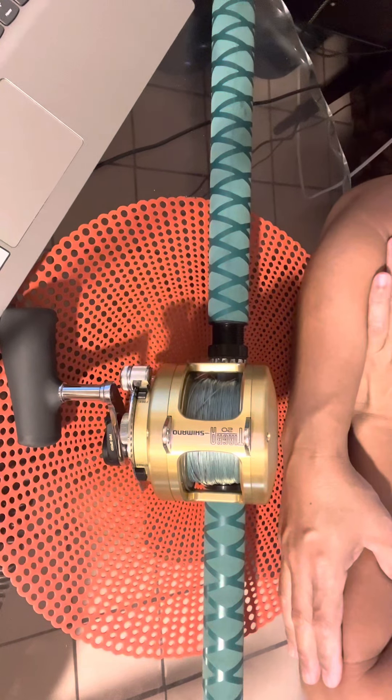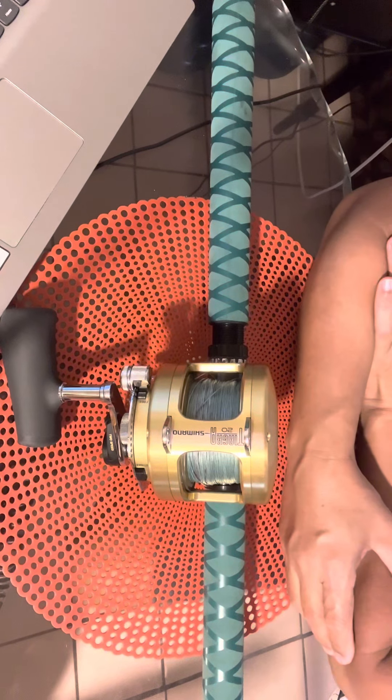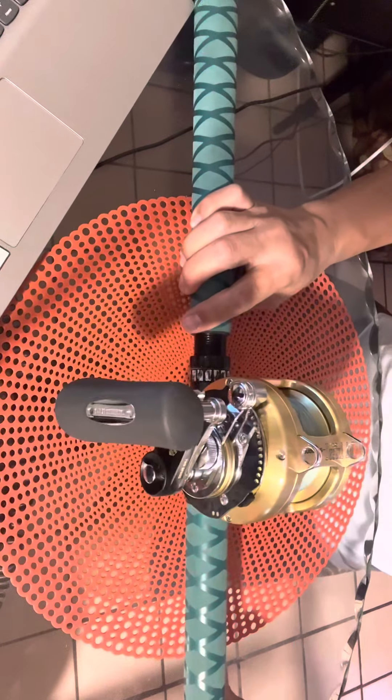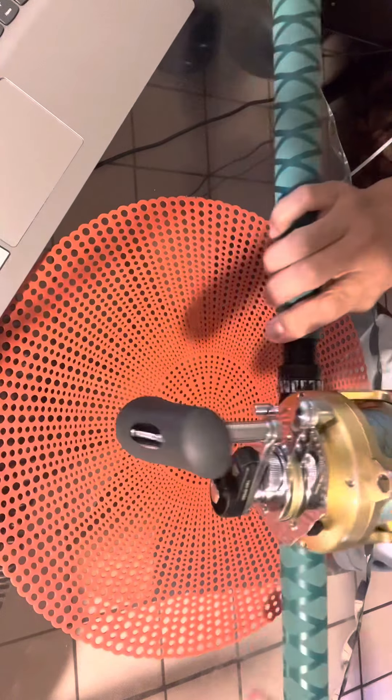Hello guys, welcome back to Hookah Brothers. This is Kui Andrew and I'm back. Our topic for today is about my new reel, the Shimano Tiagra 20 two-speed.